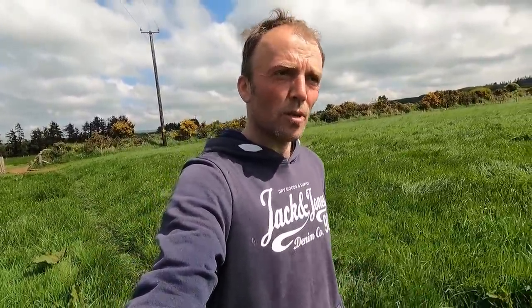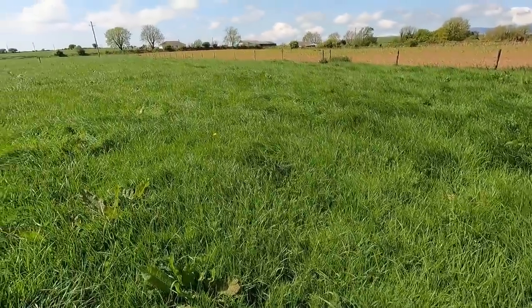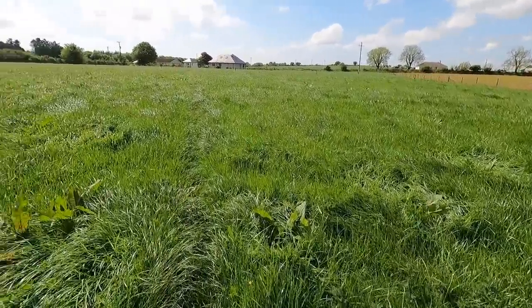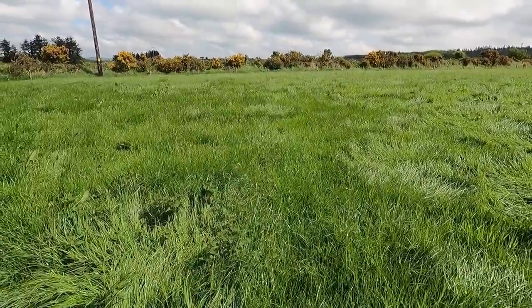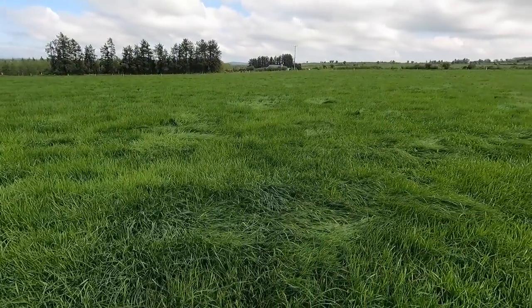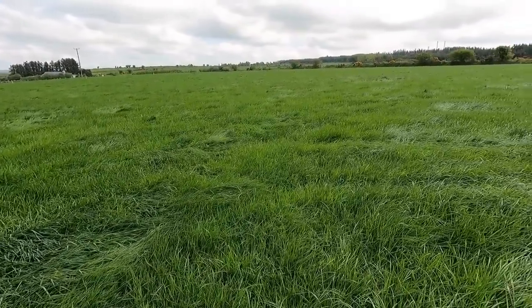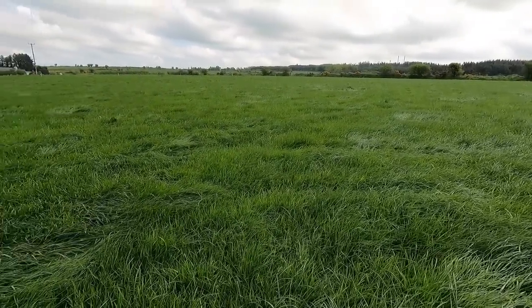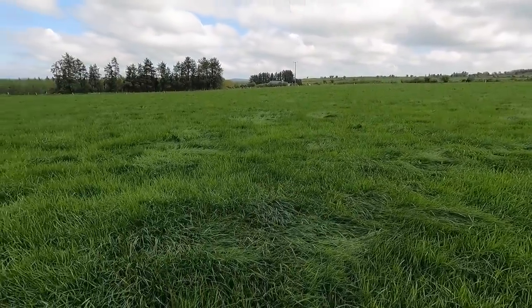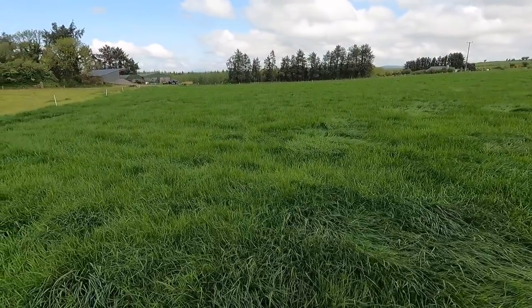Before we start looking at new ground, I'm going to have a look at the silage ground for this year. I'm happy enough to cut these couple of paddocks here — they got the fertilizer a bit earlier, they were grazed a bit earlier, not massive covers but I'd be happy enough to cut that now. These couple of paddocks here are the last ones that were dropped out and they got their fertilizer a little bit later, so I'm not sure there's that much of a heavy cover yet and there's no sign of any of it heading out either.